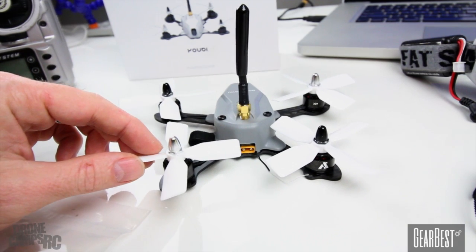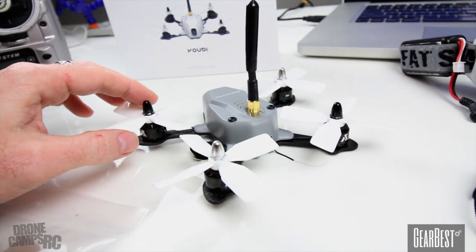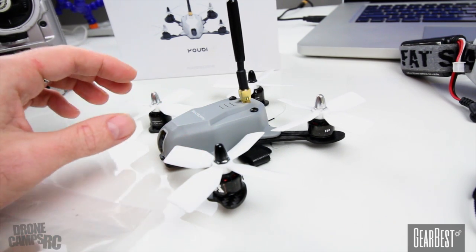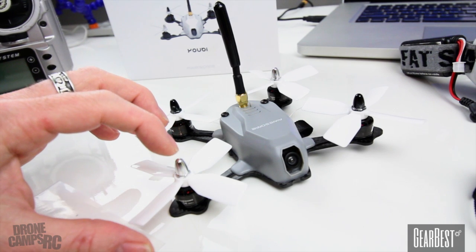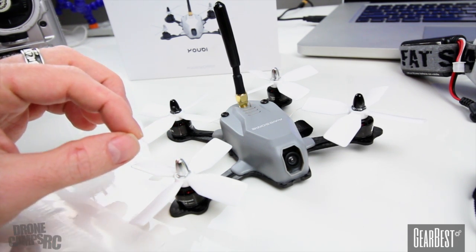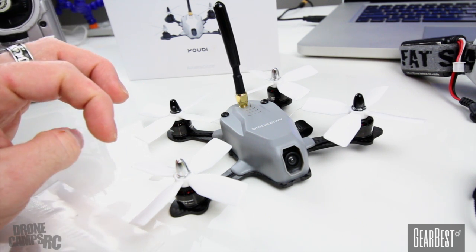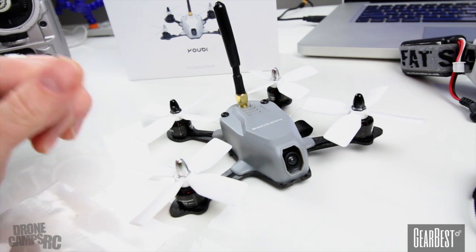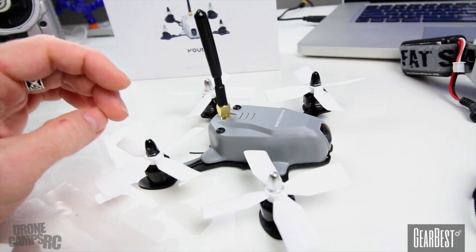One of the things I'm not a huge fan of are these bullet-style nuts on the top. I'd like to see standard nuts on the top of these motors. They are standard 3mm motors, so if you want to replace these and add a nut on there, it's going to be a little easier to work with on the bench taking the props on and off. Those standard-sized nuts are a lot better, and those are 3mm nuts.